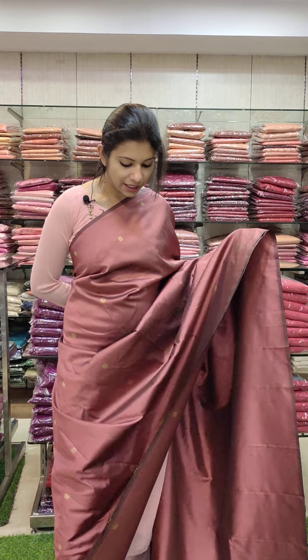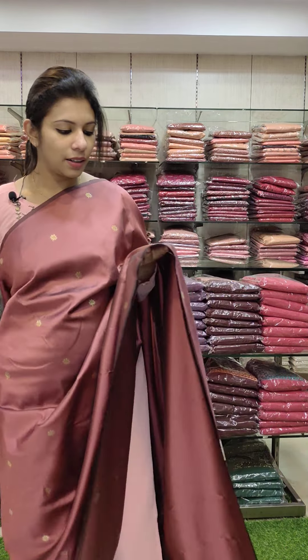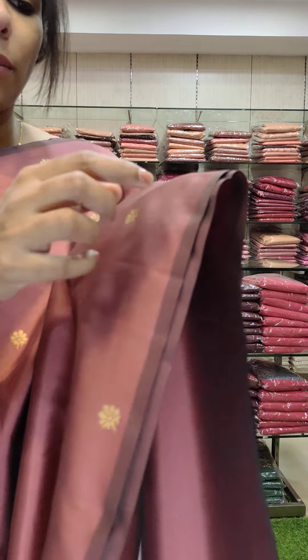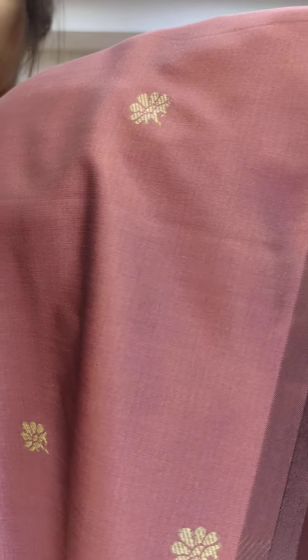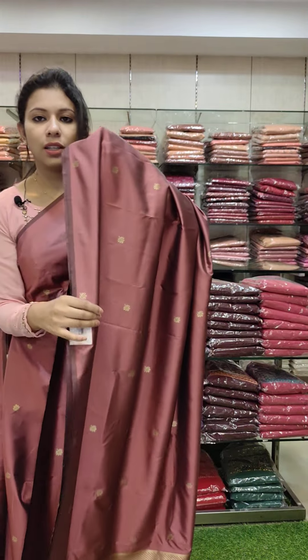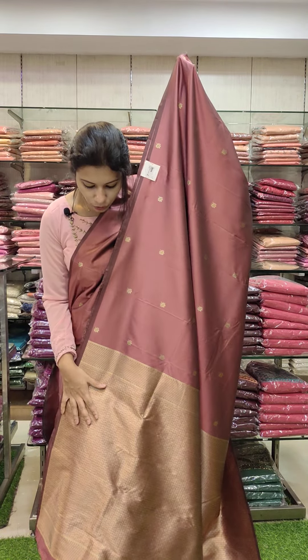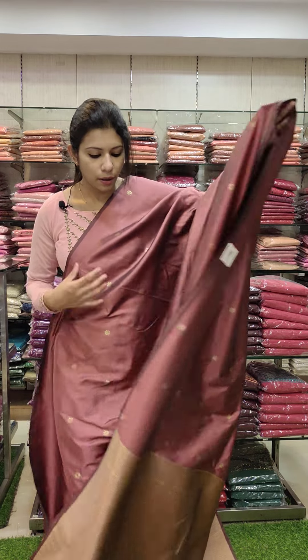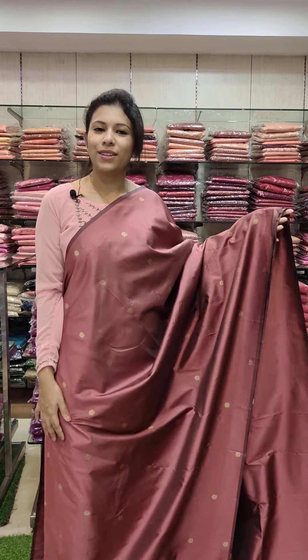First, we have a Puthiya color shade in a lilac-brown tone. The saree has a border pattern with a light brown flower pattern. We have golden threads and a full weave style. The blouse is the same with a border pattern. Rate: ₹180 with free shipping.